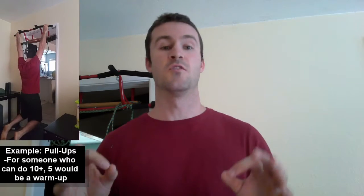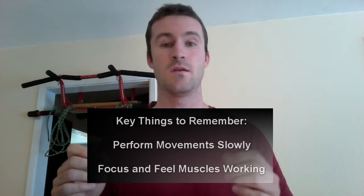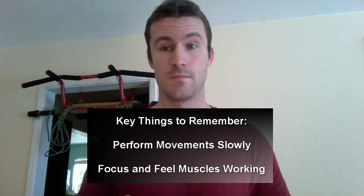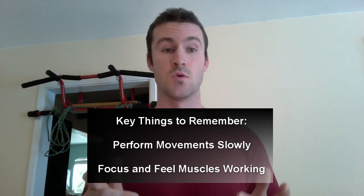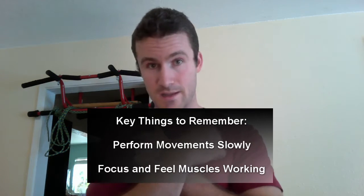There are really a couple of things to remember when warming up: do it slowly and controlled, and really feel the muscles working as you do it. Make that mind-body connection.